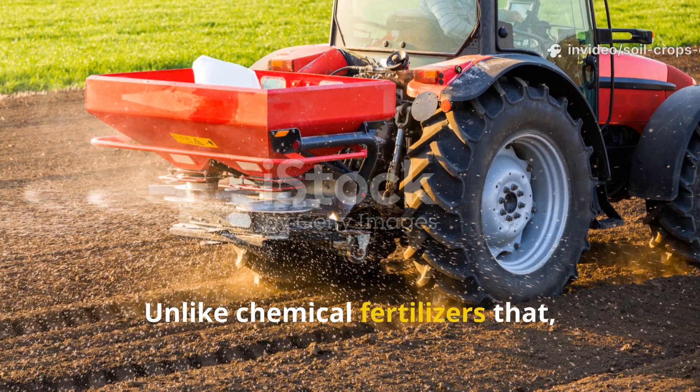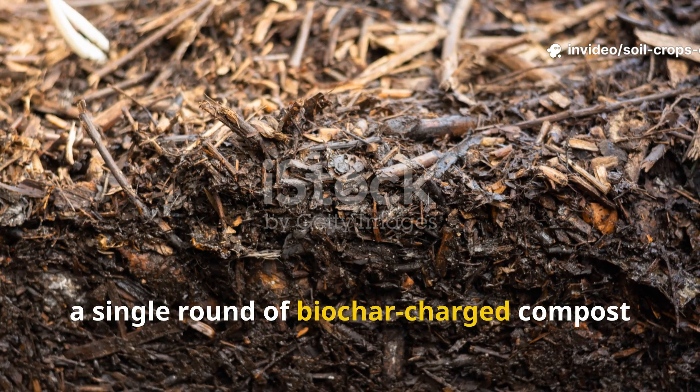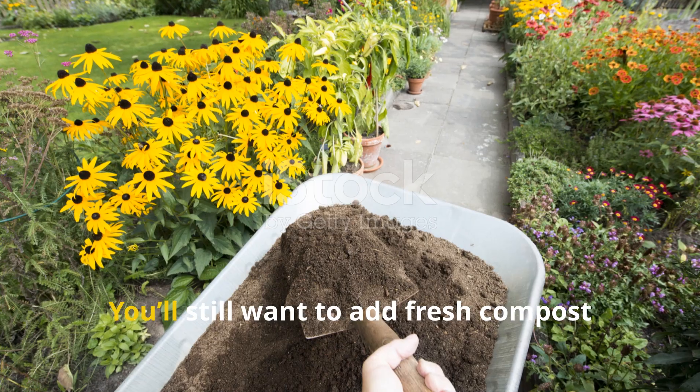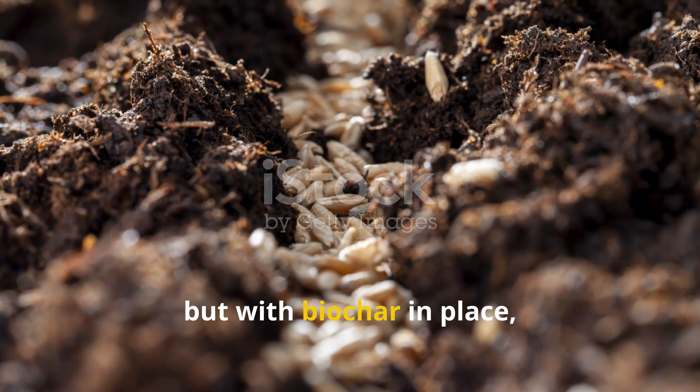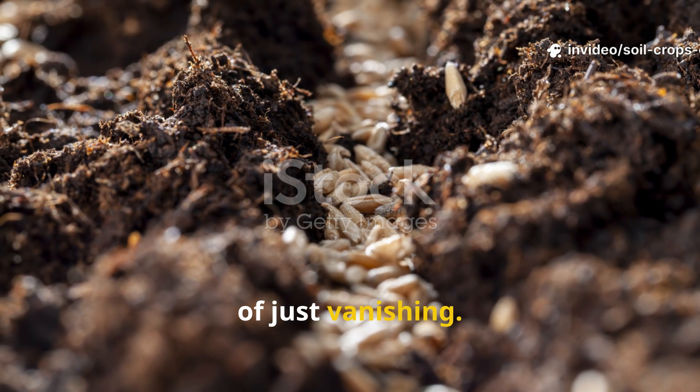Unlike chemical fertilizers that need to be reapplied constantly, a single round of biochar-charged compost can keep working for years. You'll still want to add fresh compost each season, but with biochar in place, more of it sticks around as humus instead of just vanishing.